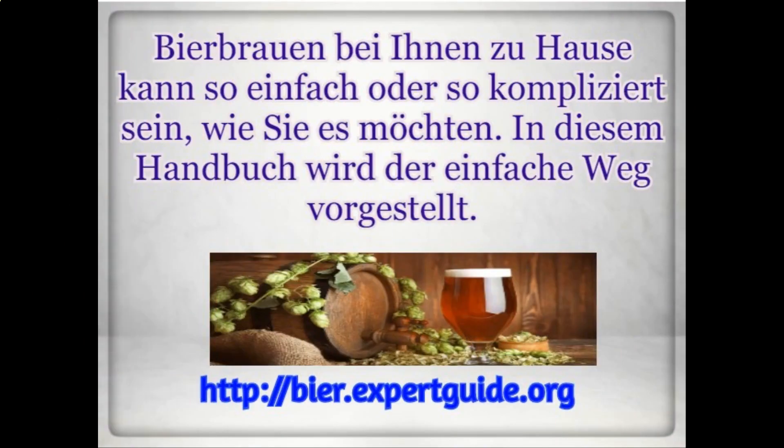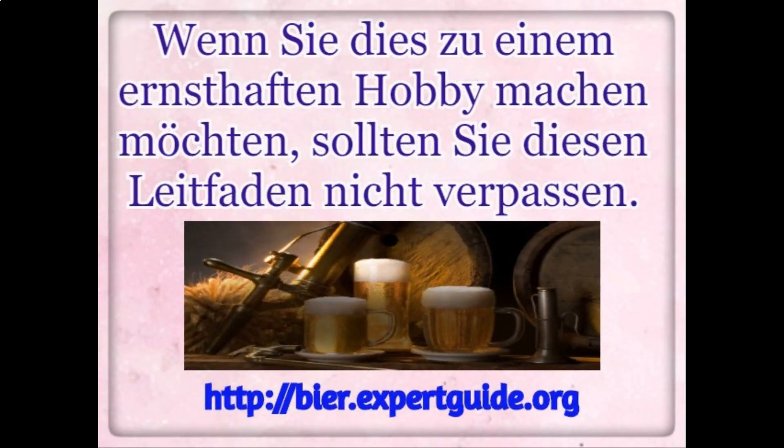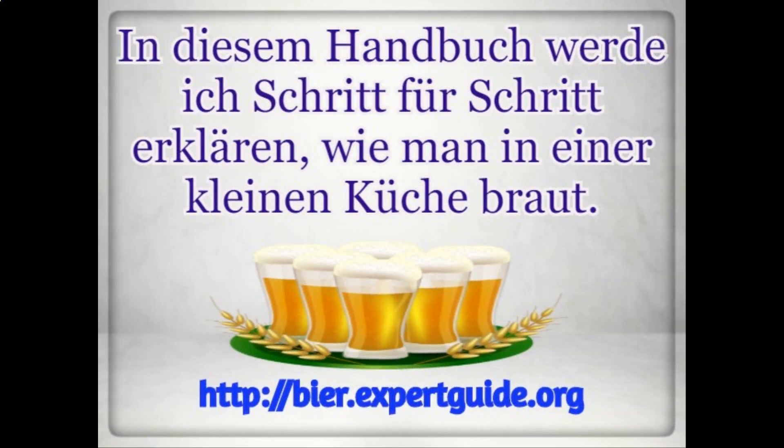Brewing beer in your home can be as simple or as complicated as you want to make it. This guide is going to present a simple way. With this guide, you'll learn a lot about why everything happens, how brewing really works, and just a lot more in-depth information. If you want to make this a serious hobby, you should not miss this guide. In this guide, you will go step-by-step through how to brew in a small kitchen setting.